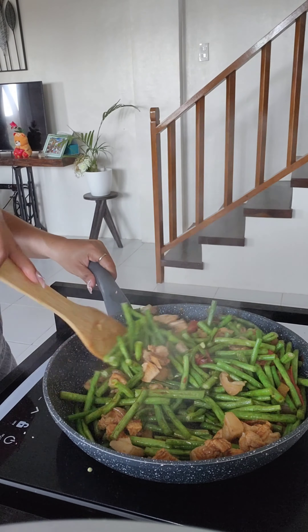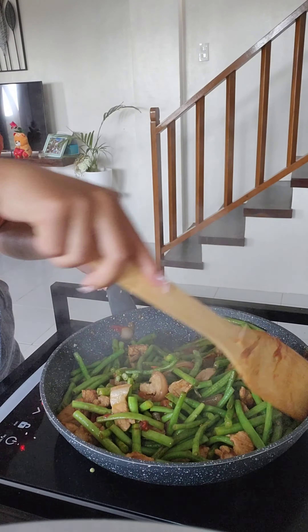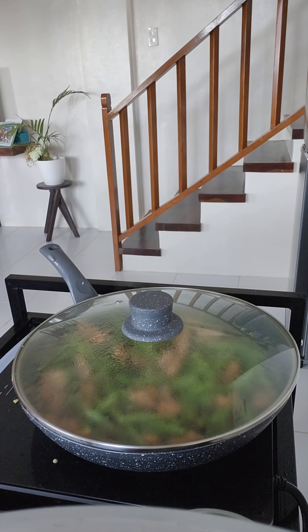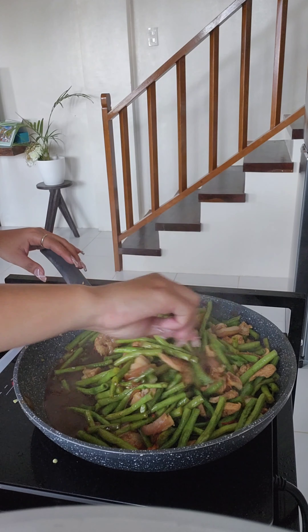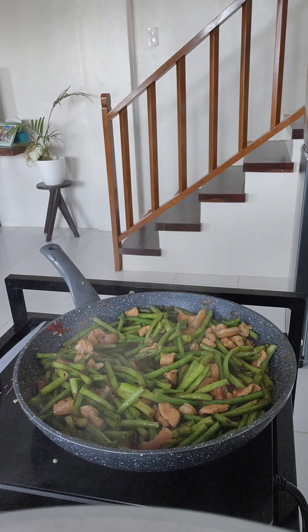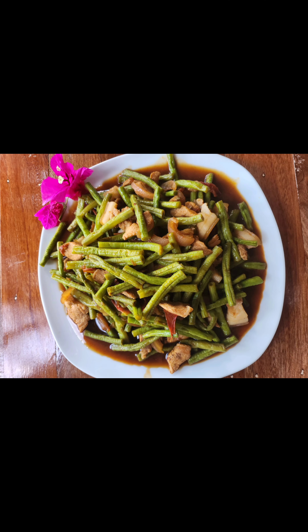Then we're going to add soy sauce and we add some vinegar. Mix it all around again. My wife is adding hot water and now we sit and let it boil some more. Now we're going to have a taste to see if it's good. I think she gave it to me — I'm pretty sure I said it was good. And there you go, adobong sitao.